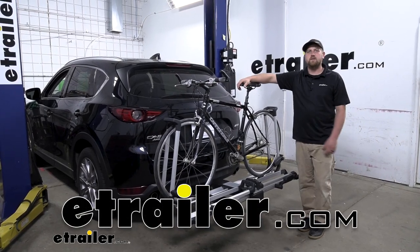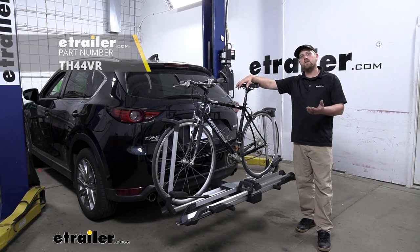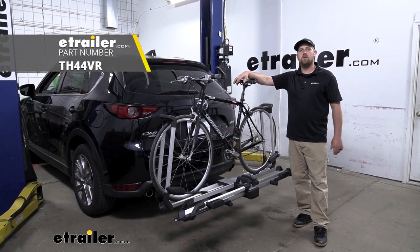Hey everybody, Ryan here at eTrailer. Today on our 2019 Mazda CX-5, we're going to be taking a look at the Thule Helium Pro Platform Style Bike Rack.